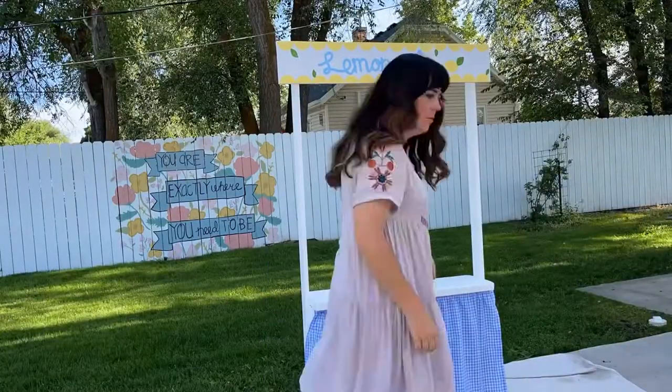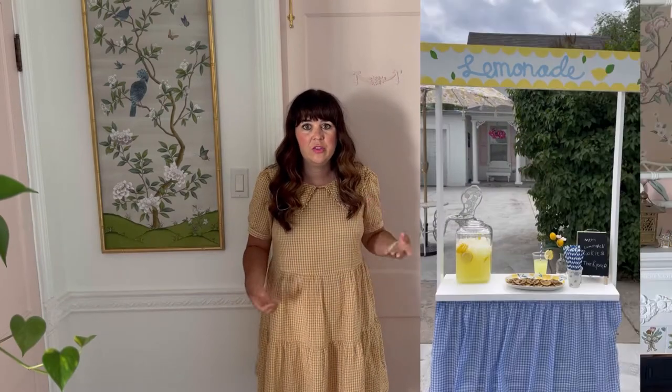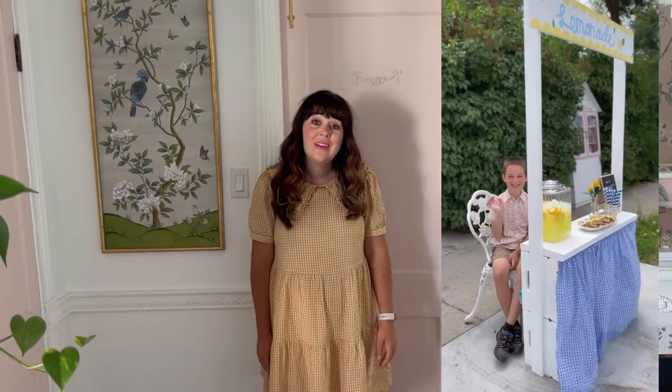The lemonade stand is all done! All we needed to do at this point was make lemonade. I also sold cookies and did those for a dollar each. It's so hard to know what to price things — as a kid I would have done a quarter for lemonade. I had a little easel with the prices of everything, a dispenser, cups, and straws, so that was really fun to set up and my son had a lot of fun selling stuff on the corner.